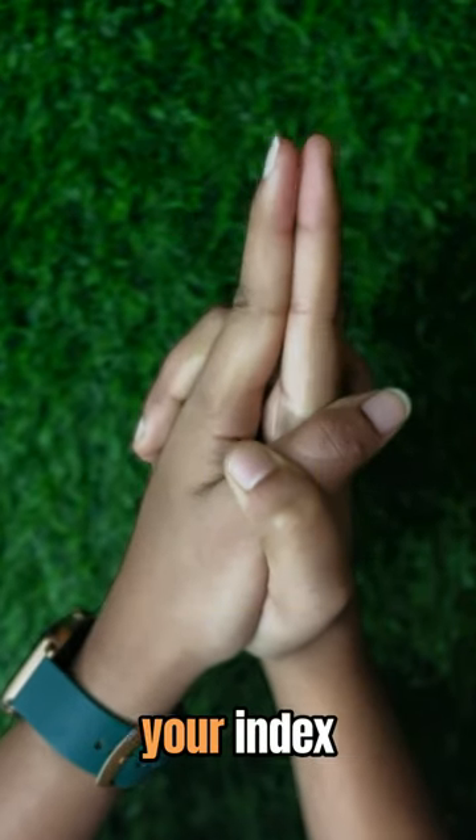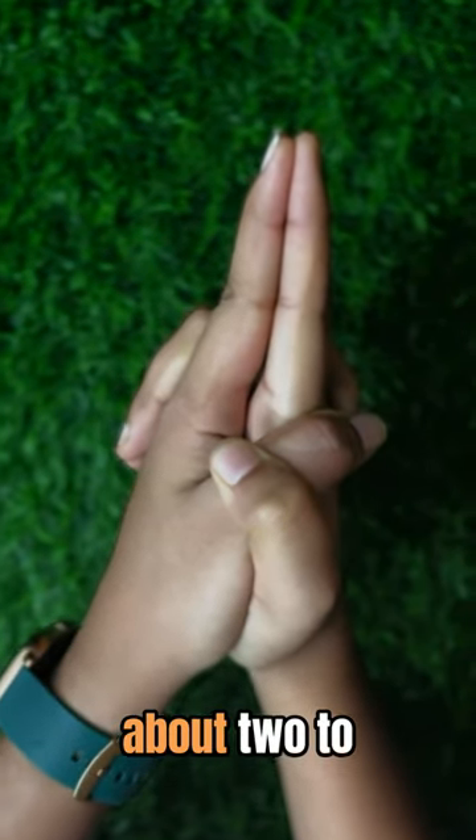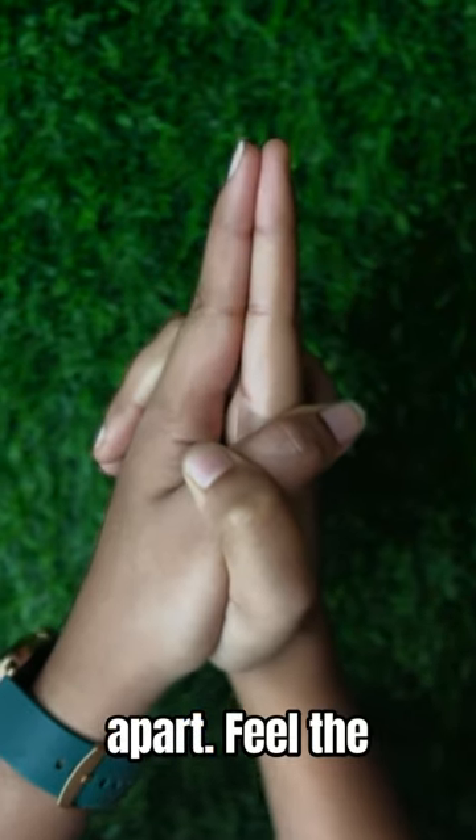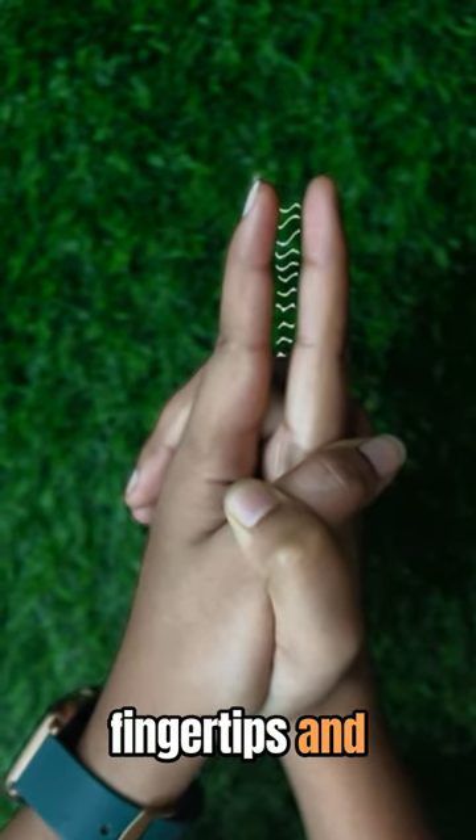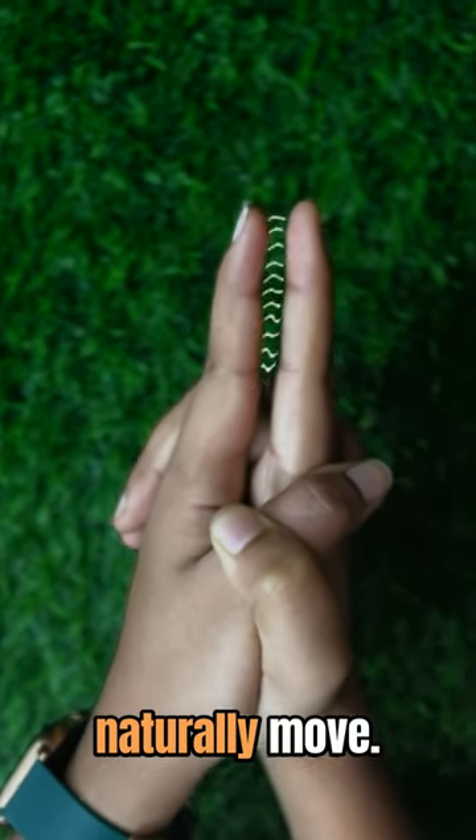Now slowly lift your index fingers about 2 to 3 inches apart. Feel the magnetic sensation in your fingertips and notice how they naturally move closer.